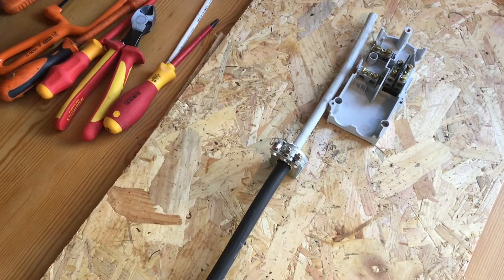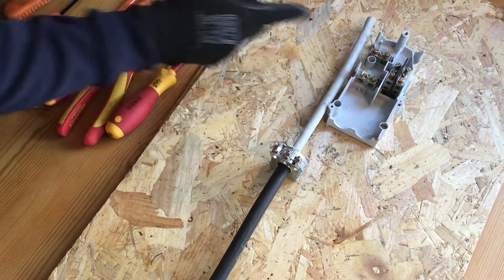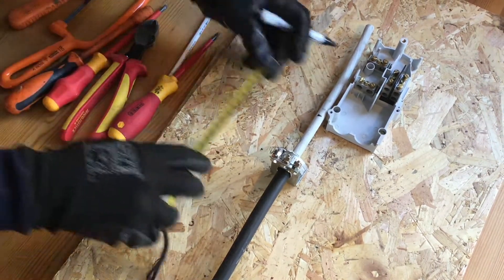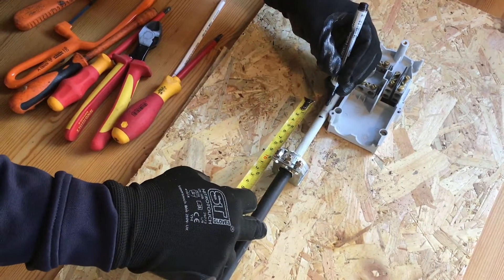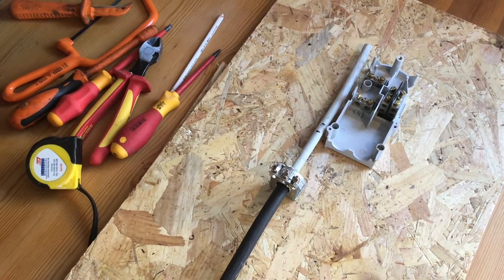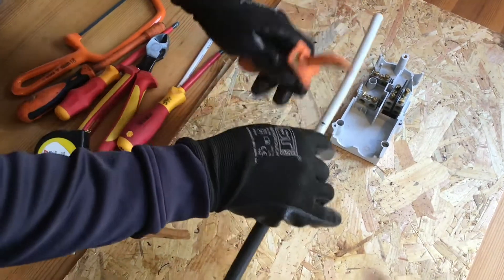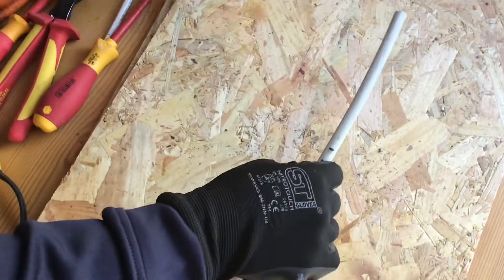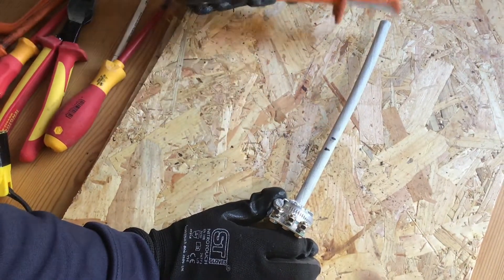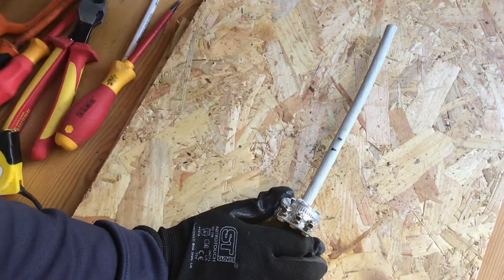Before I mount the CET to the backboard, I'm going to strip the bedding here. I want at least 10mm of bedding inside the cutout, so I'm going to make a mark there at the bottom of the cutout, get a tape measure and measure 10mm. I'll then proceed to remove the bedding — and this really is where some care must be taken. What I don't want to do now is score the conductors which sit directly underneath this bedding, as that would mean starting the whole job from scratch.